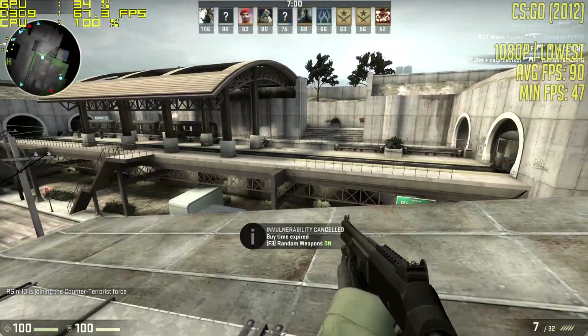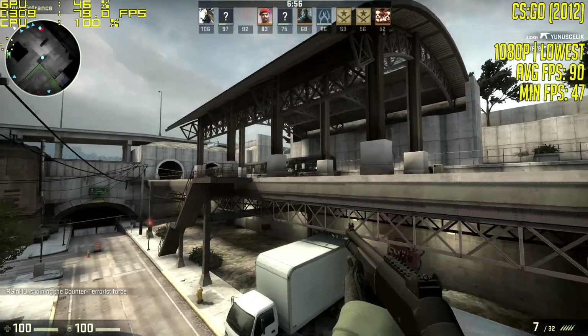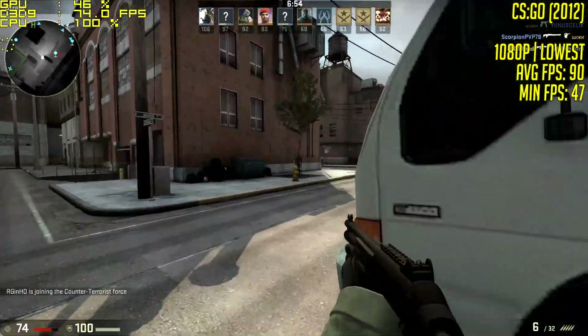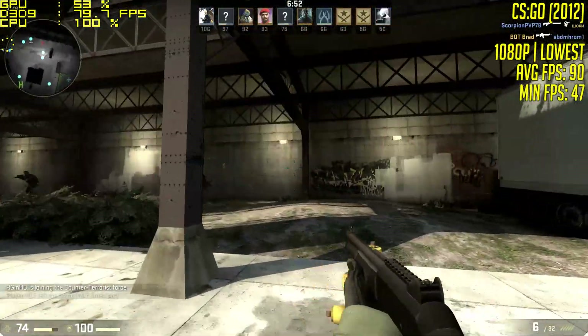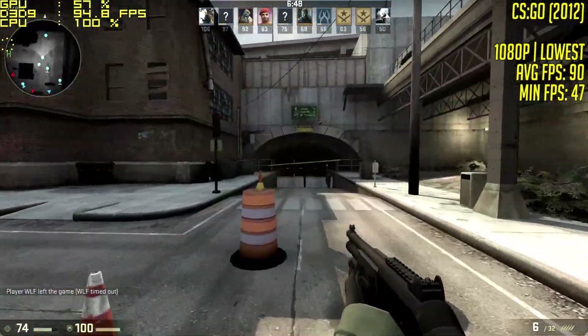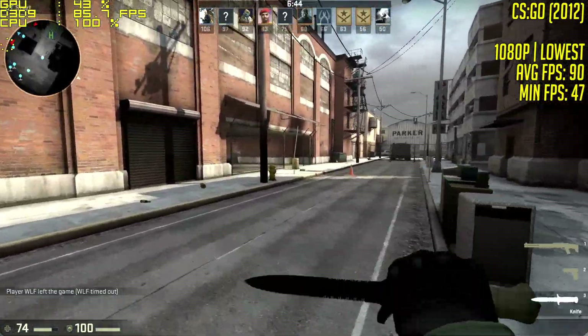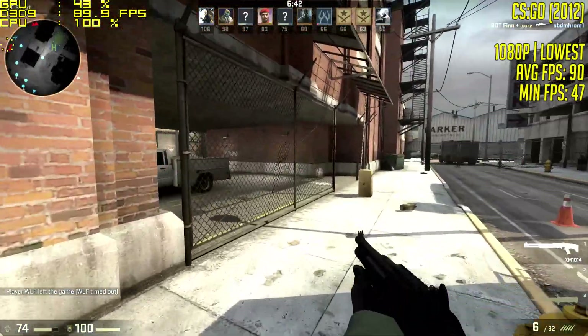CSGO now, at 1080p once again with the lowest graphical quality. The game averaged 90 frames per second across a few maps that we tested — 90 is the combined average. The Pentium and RX 550 are holding up nicely in these esports titles, and you can't fault the card for performing exactly as advertised.